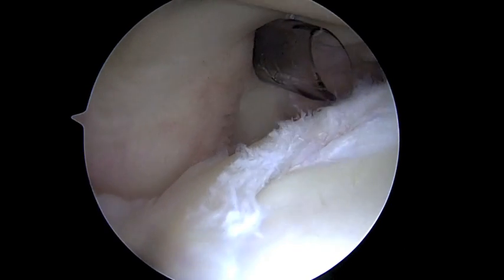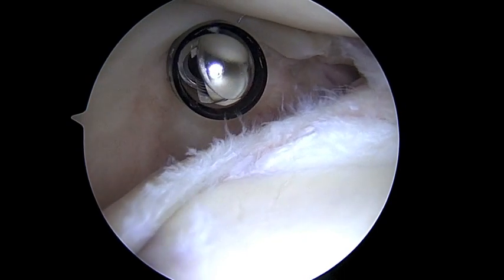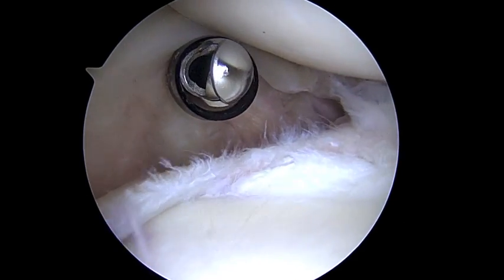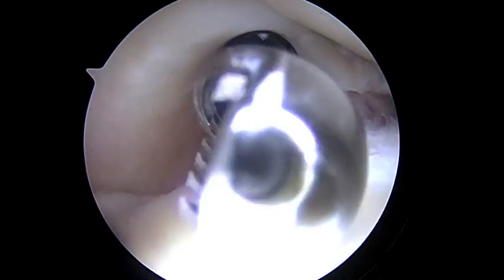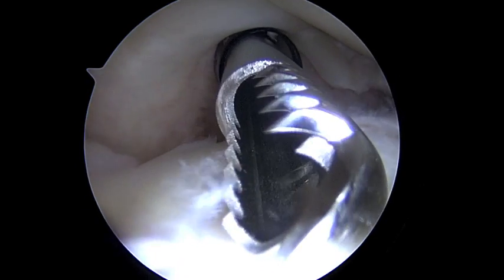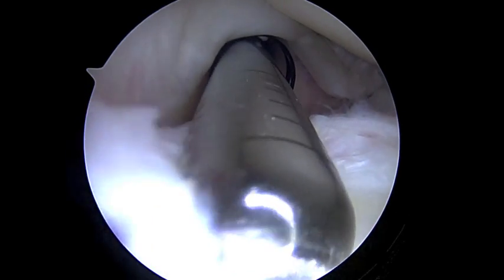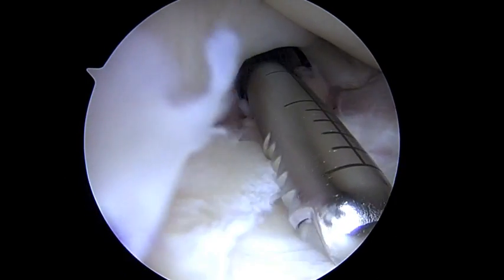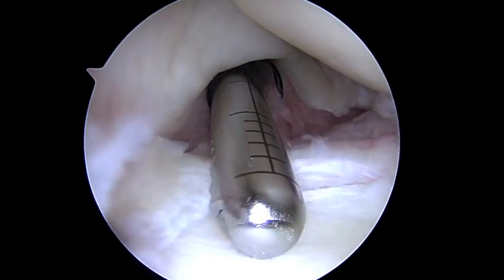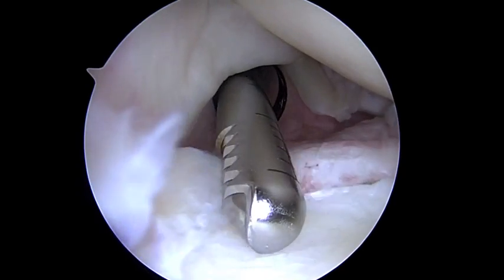So now the biceps is released. The next step is to go ahead and put in our shaver and smooth out what's left behind. Now that the biceps is no longer tugging on that area, it should be fine. This is why we don't have to put any anchors in to anchor it down, unlike somebody who's dislocating where there's still capsule ligaments attached — that's where we anchor the labrum. Here the biceps is gone, so there's nothing else to pull on this labrum, but it'll recover and heal and be fine. We still shave a little bit to make sure there's nothing loose.